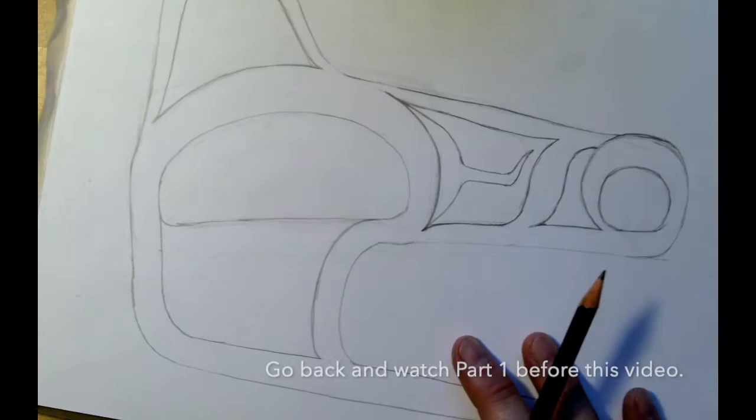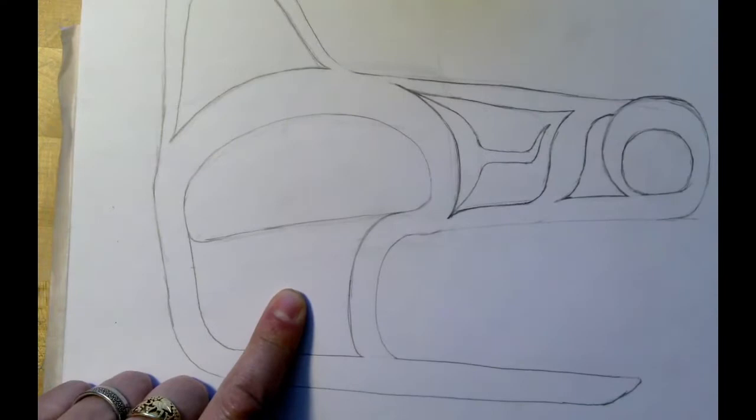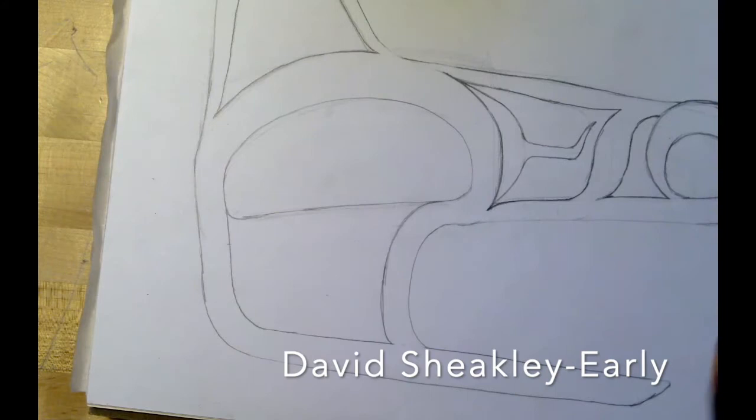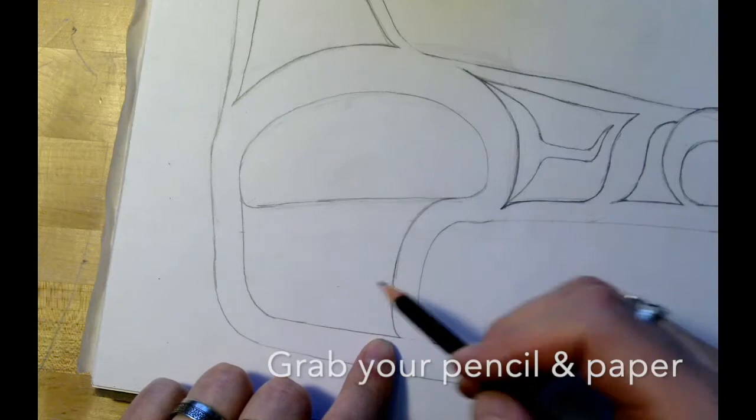Let's go to the cheek area. Down here in the cheek area, we'll do something kind of similar. We're going to have a theme of this squiggly T-shaped relief flow that's going to happen throughout the design. For this one, we're going to do the same thing, except it's going to hook over and curve into this corner.